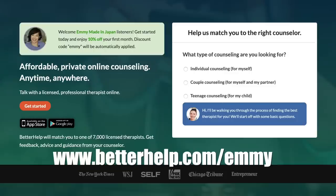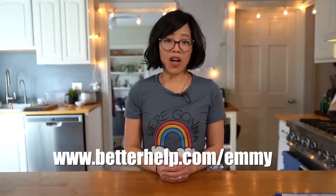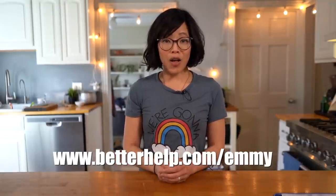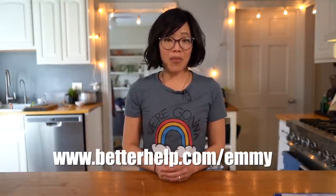Everything that you share with your counselor remains completely confidential. You can schedule help at your own time, at your own pace, and there are four modes of communication: you can text, you can chat, you can video conference, or you can speak by phone. If your counselor doesn't feel like a good fit, you can change at any time — it's very flexible. Financial aid is available if you qualify. BetterHelp is not a crisis line. Get 10% off your first month by visiting BetterHelp.com slash Emmy, and join the over 800,000 people taking control of their mental health. Big thanks to BetterHelp for sponsoring this video.